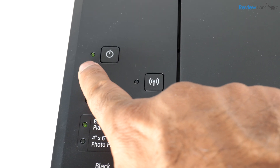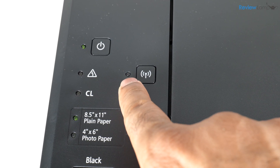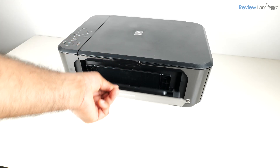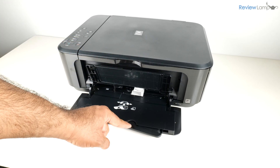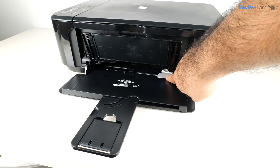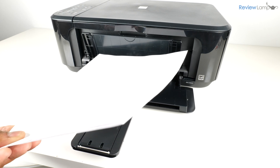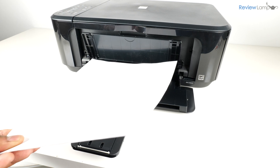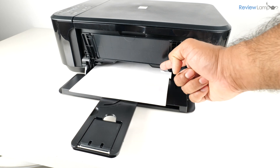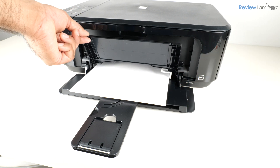Once the initialization is done, you'll notice the power button is no longer flashing and the Wi-Fi light is now flashing — this is perfectly normal. Next, let's load some paper into the paper tray. Open the front cover and extend the paper tray extender, then push the paper guide all the way to the right to open the entire paper guide. Load your paper — eight and a half by 11 or A4 size sheets — into the paper tray, then adjust the right paper guide inward to ensure the paper feeds nicely. Then close the output tray cover.